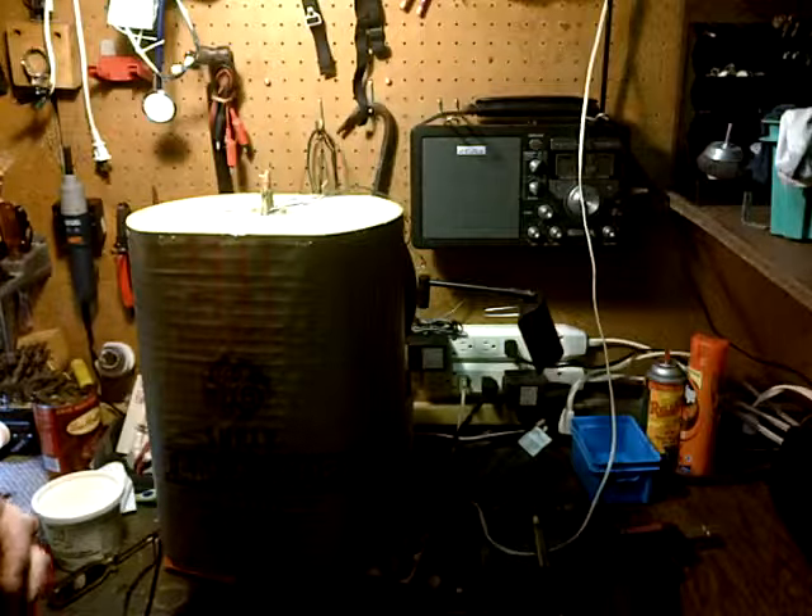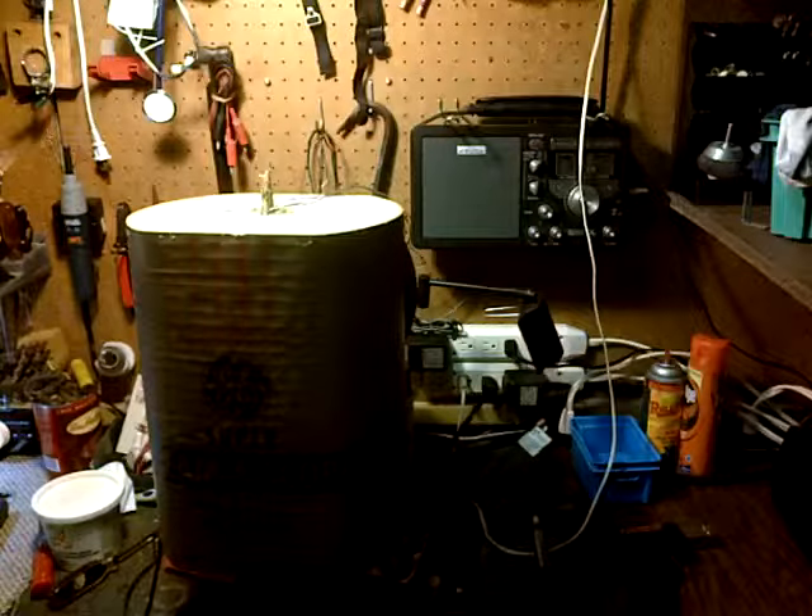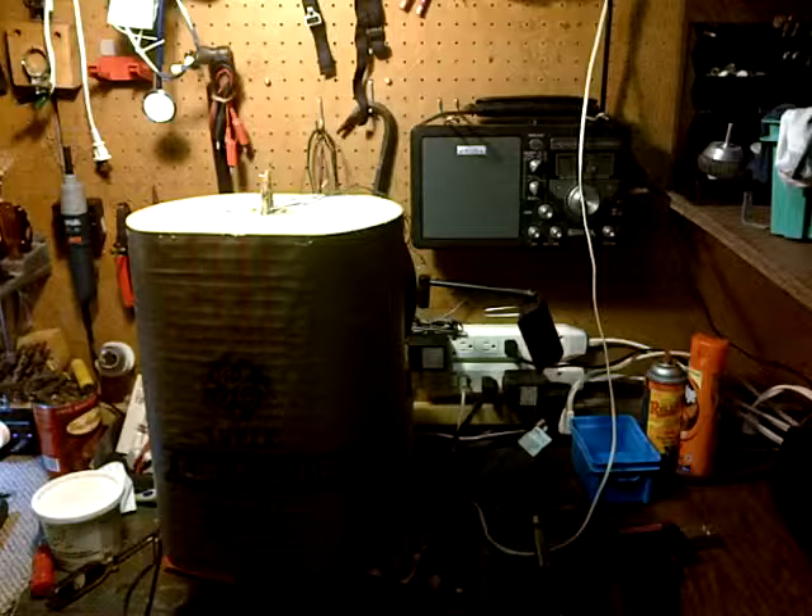Hi and welcome to Jim's radio shop. We're working on the Bemascope, General Electric's antenna that it developed. It's a super antenna — well, I'm not sure how super it really is, but I'm sure it helped them sell their radios.